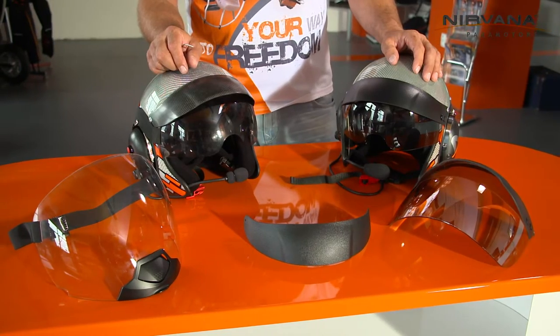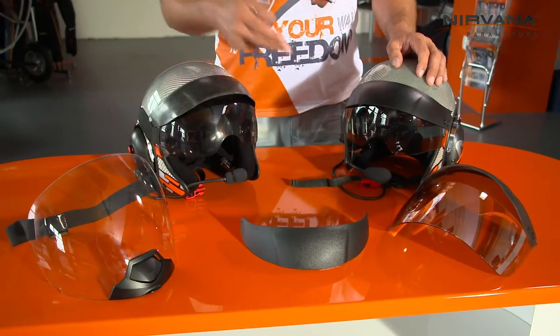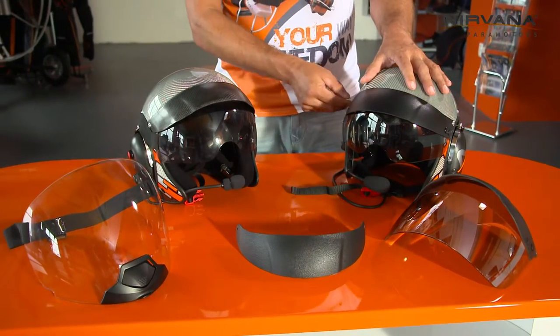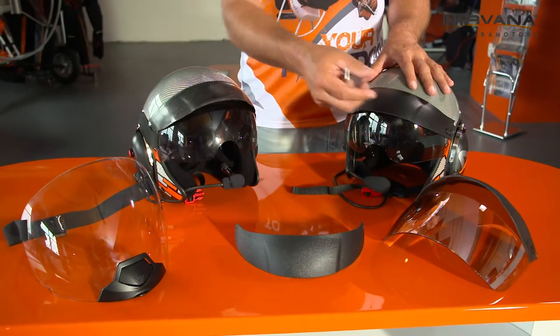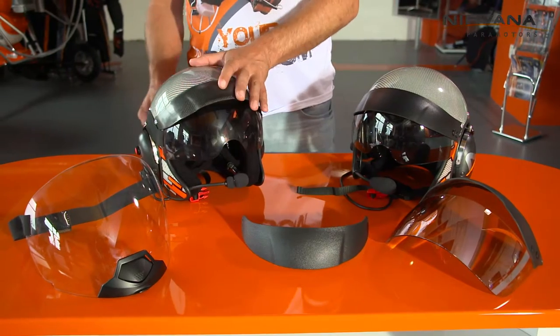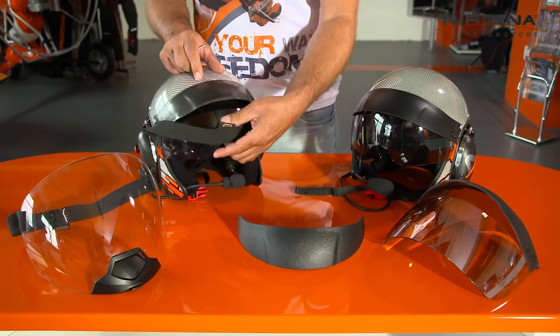Let me introduce a couple of accessories. We have short and long versions of the windshield. This is compact and easily removable with an Allen key. You can easily change to the long, short, or small version. The others are more practical because they have a rubber band.